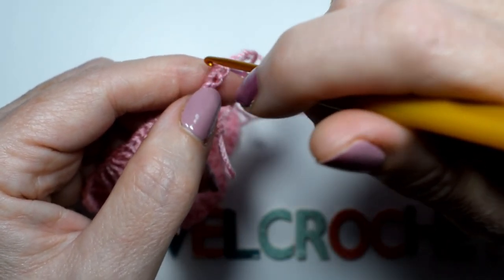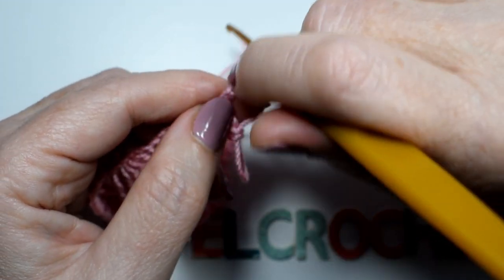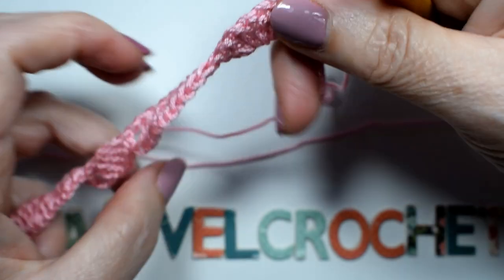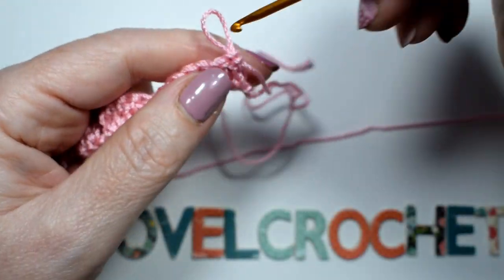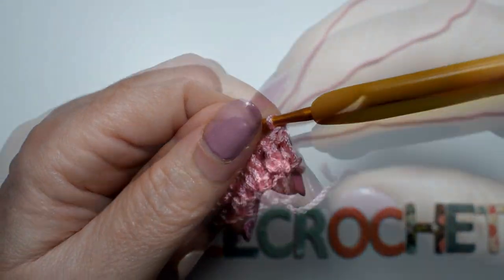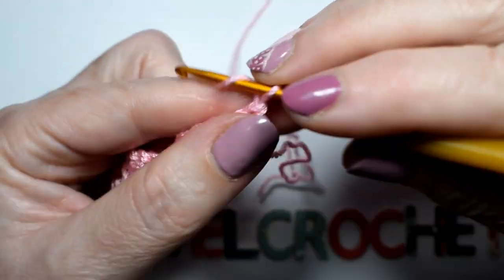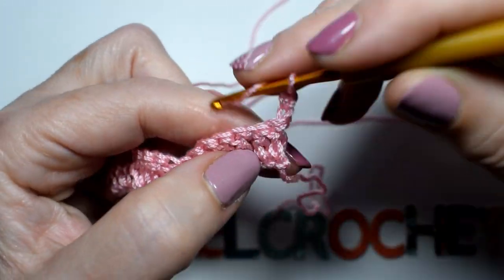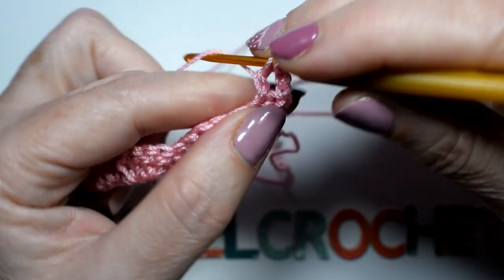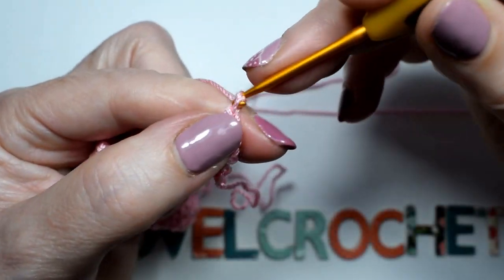Lo finalizamos — quiero decir que lo deshacemos. Ahora la segunda vuelta comenzaremos con tres cadenas como hemos comenzado hasta ahora, y un punto de vareta, punto de cadena.